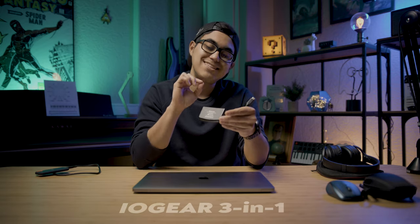Last but not least, this is my IOGear USB-C three-in-one card reader. It reads SD card, micro SD, and CFast cards. All I do is plug it into the MacBook Pro or my desktop, plug in the cards, and I'm good to go to transfer footage.